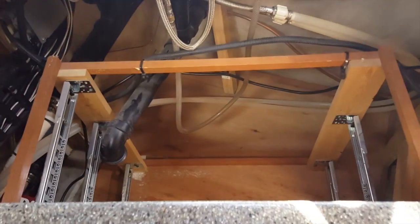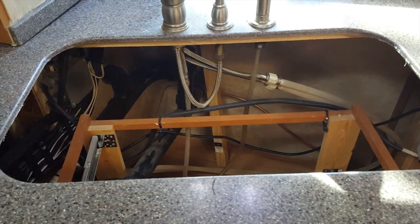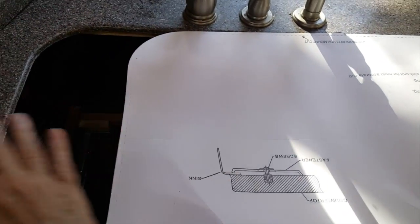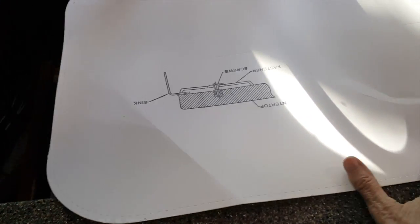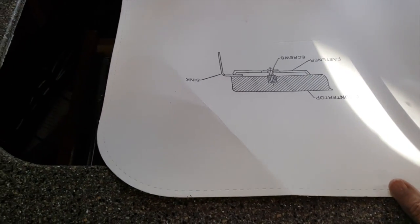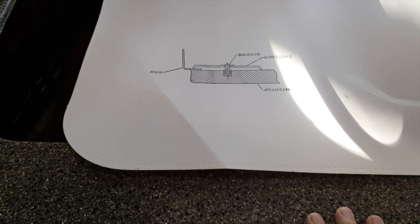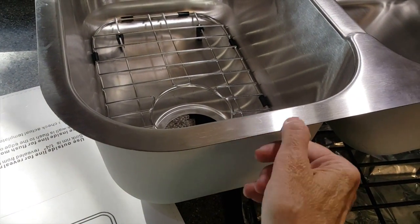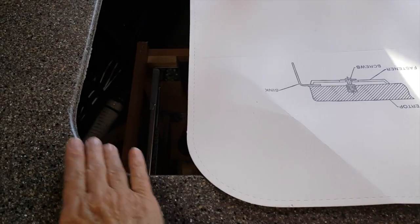Sink is out — great big gaping hole. We can get at the back now too, to shore it up. This is the pattern. The width is okay this way, but the depth here, as you can see, it's an inch or two short. Since the counter is Corian, it can be cut with a saber saw or router. Since I'm going to have this sink, which is meant to be mounted under, I'm going to have him mount it over. I don't have to worry too much about finishing off the edge — it's going to be covered.